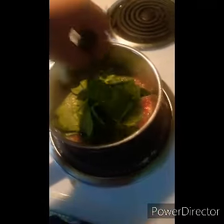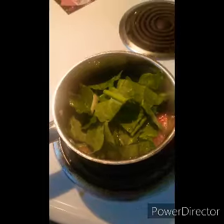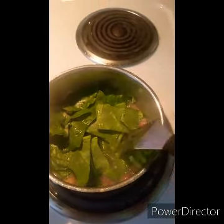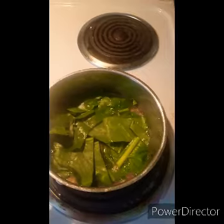Go ahead and throw the greens in there. I'm just doing a little pot to show you — I'll probably just eat these tonight. Go ahead and let them soak in; I don't stir them up just yet.